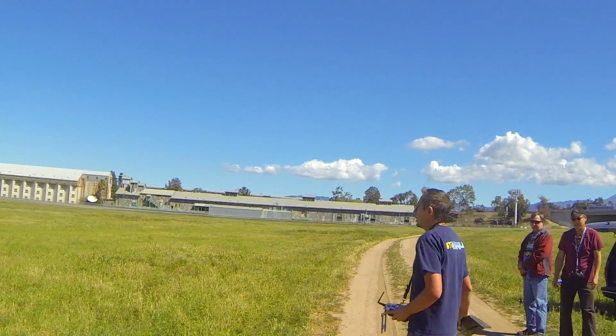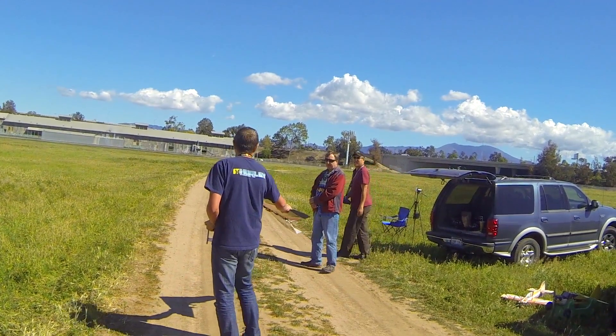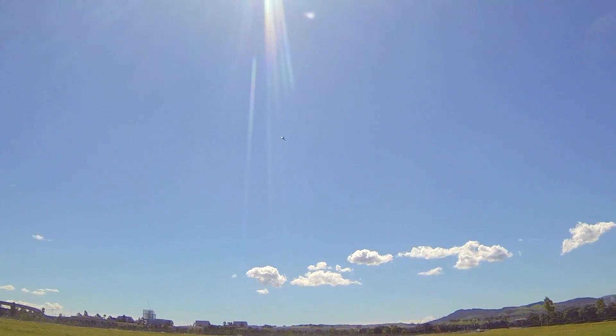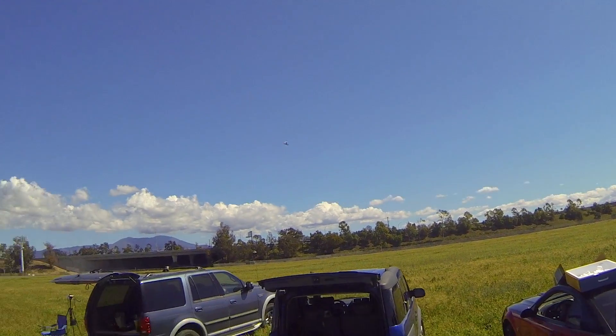That's not going to fly like your other one, you know. It's not bad. I think the expo's really nice. Looks very stable.